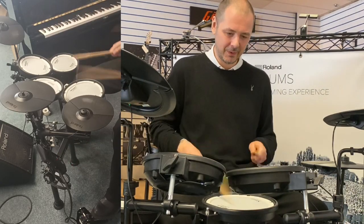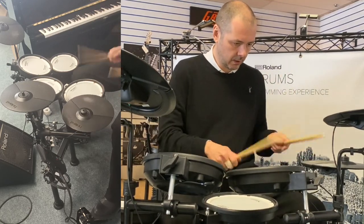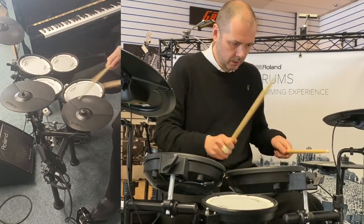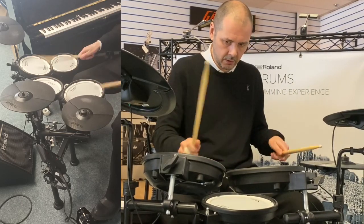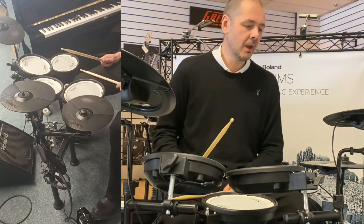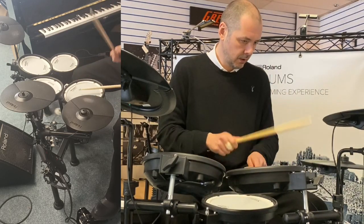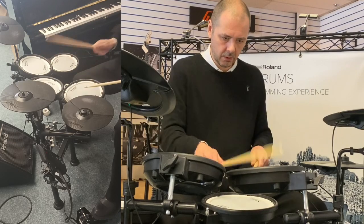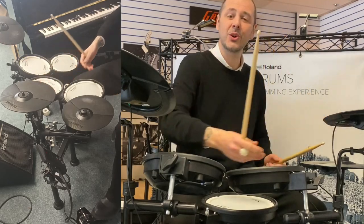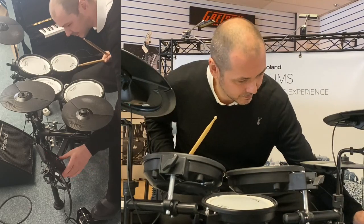Number twelve, we've got another dance kit — a 909 drum machine sound, very nice. And that's your old school digital kit, or electronic kit as they were known then. So just two more.